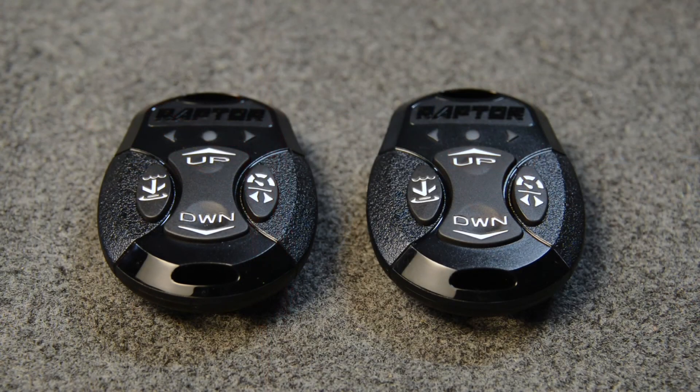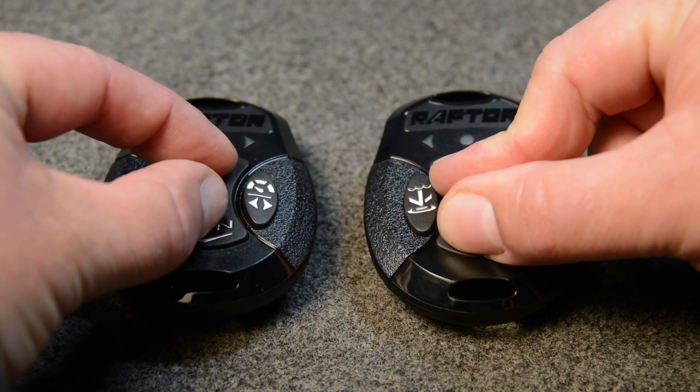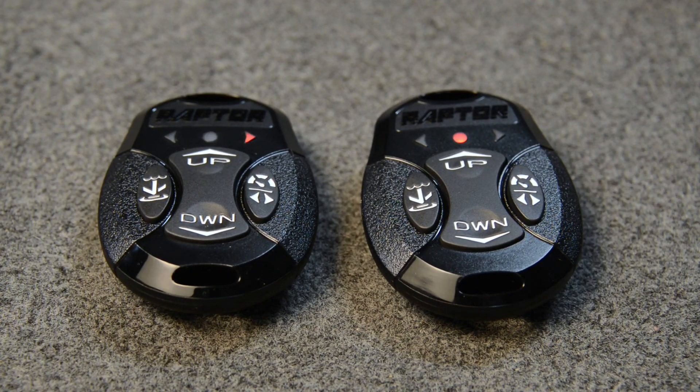Next, we're going to clear the remotes. You can do this to all of your remotes at once. Press and hold the up and down buttons at the same time until the LEDs on the remotes begin to scroll. The remotes will remain in this state for 30 seconds and then stop. The remotes are now cleared.